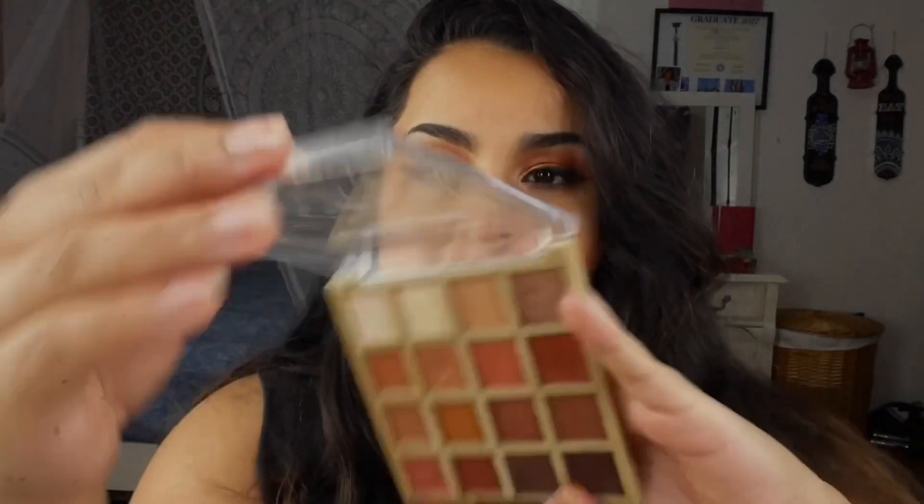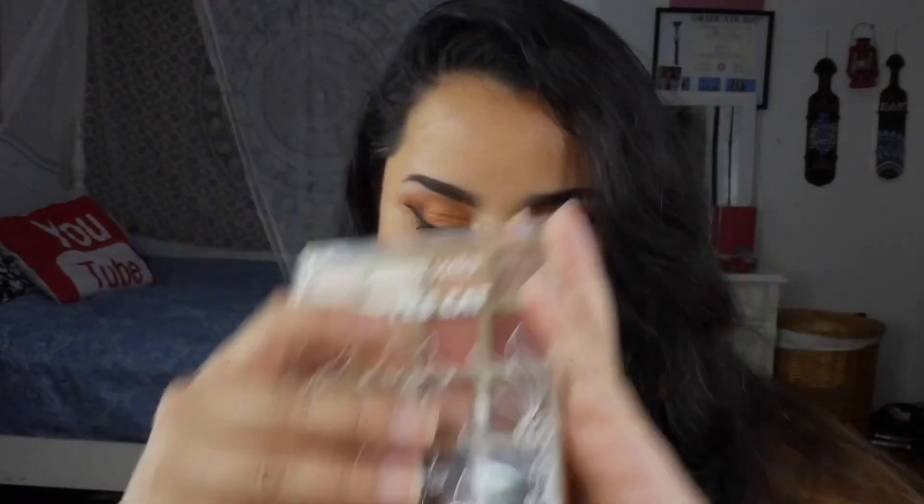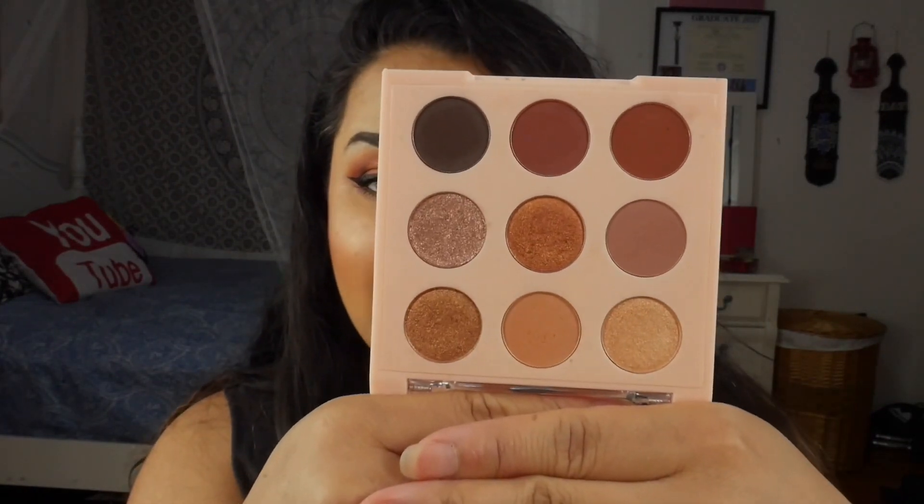I definitely do recommend the In Love with Cocoa eyeshadow palette, and I recommend it over the Wet and Wild Coffee Cat palette — some of those shades were hits and misses in terms of the shimmers, but with In Love with Cocoa none of the shades were a miss. All of them are great quality. And it's crazy because I think I like In Love with Cocoa more than the Be Mine Honey, and I'm all about yellow eyeshadow, so that speaks to how good this one is.